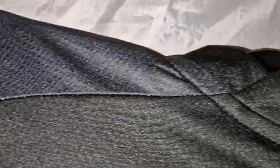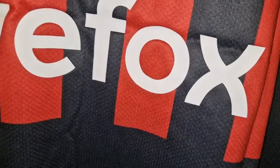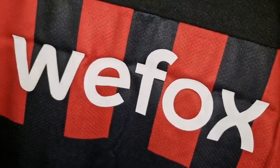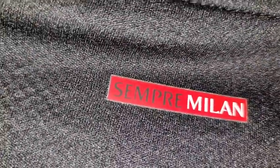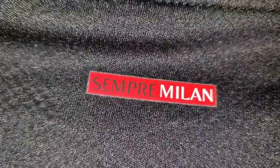Brilliant, excellent. On the back of this one we have 'Weefox,' and that's been heat pressed on — interestingly it's not sticky like the front. Why is that not sticky when the front is? That's baffling. And then we have 'Sempre Milan' — I don't know what that means; somebody can tell me in the comments and I'll be grateful.